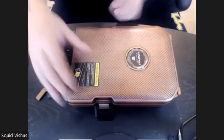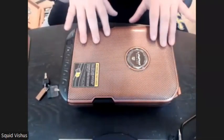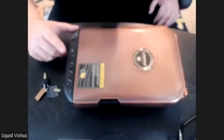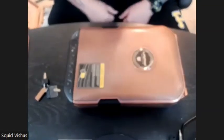When you close this, you actually have two latches that you'll go ahead and seal this thing up. And this thing really does seal in the humidity — I promise you that, it's crazy. You do have this little lock, and once you program your code, you can tap on this lock and it'll lock this thing up. You'll hear a little slide in here.